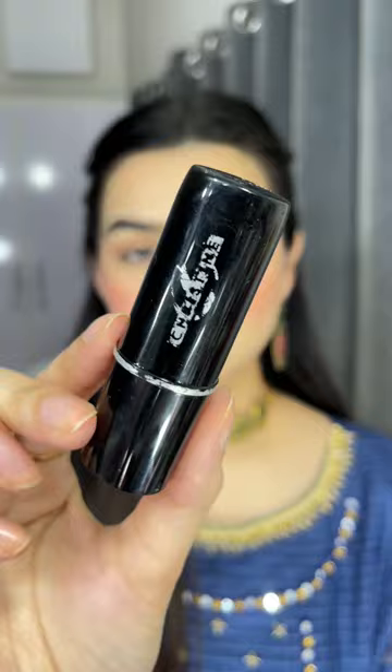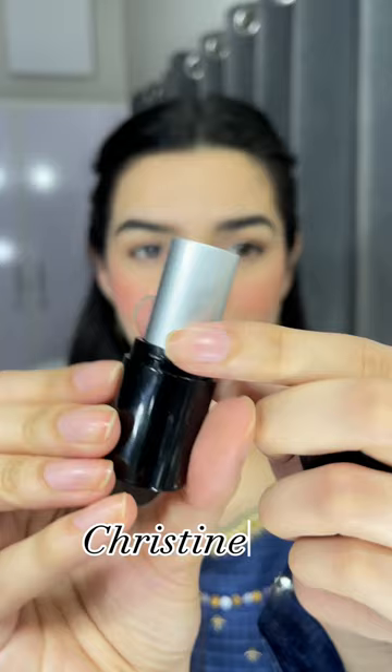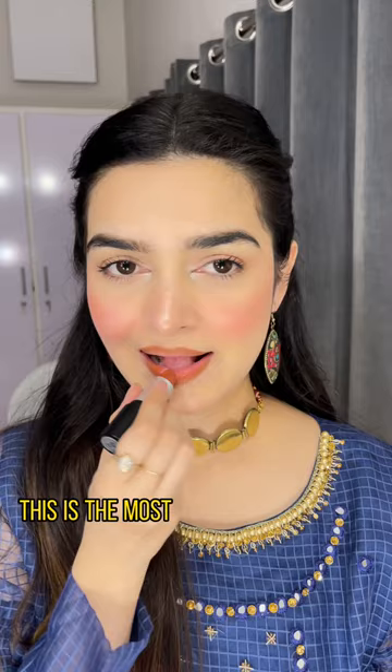Then, applying Christine's lipstick — you'll get to know how much I used it — in number 22. This is the most perfect nude shade for Pakistani skin tones. It is slightly nude with a hint of earthy brown. I love this shade so much. And this is the final look. I hope you guys liked it.